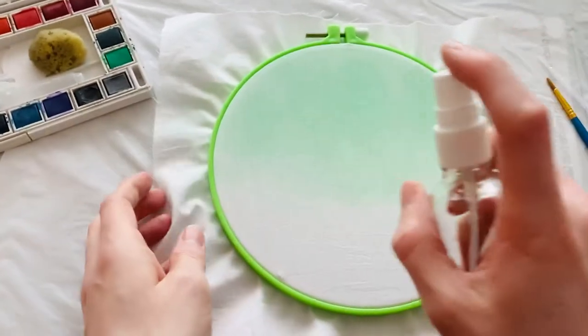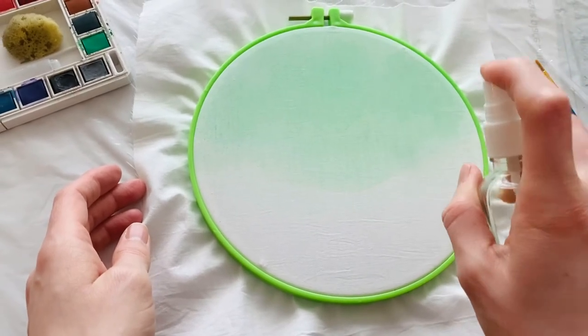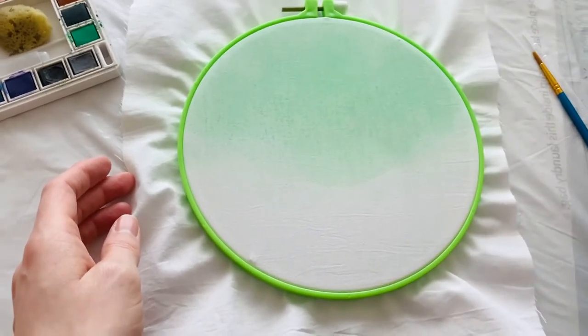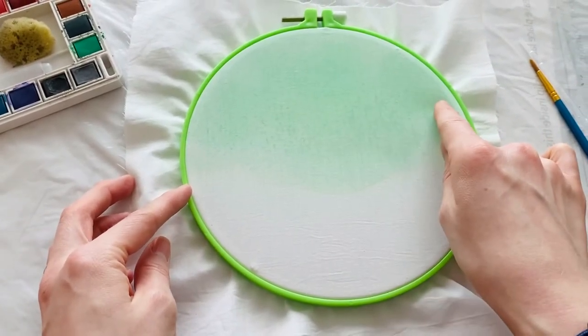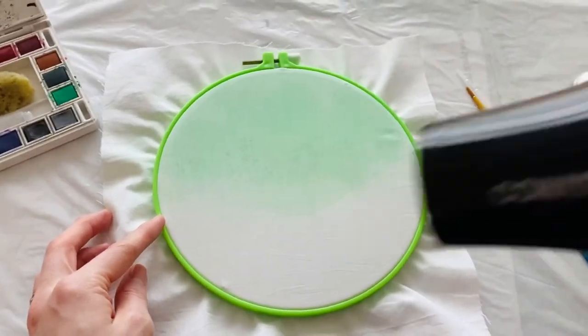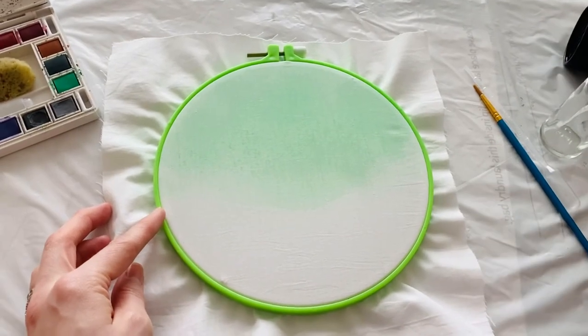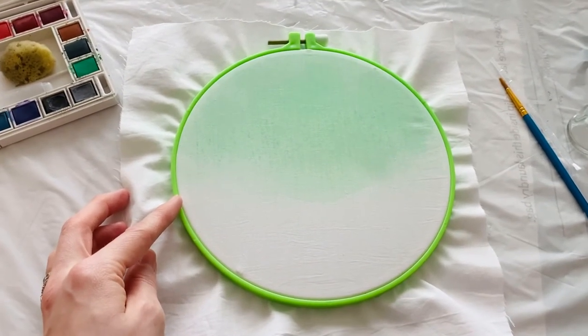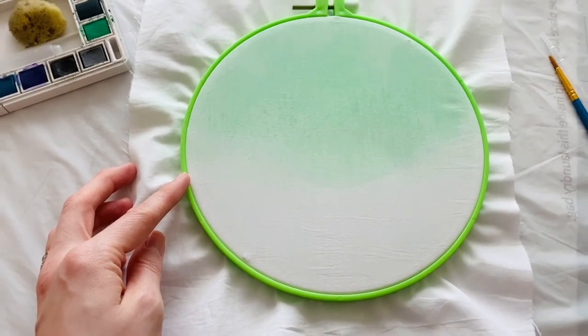Then I just did a nice little spray on here, and as the water spreads it starts to go through the weave of the fabric. I would let it bleed to where I wanted it, then take my little blow dryer and blow dry it to stop it from spreading anymore. That's a technique you can use to do some watercolor on your embroidery hoop.